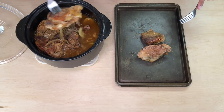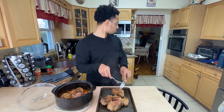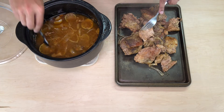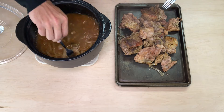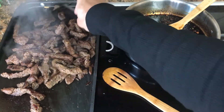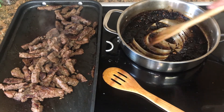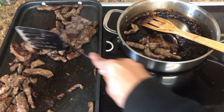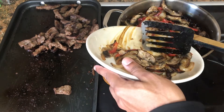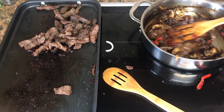I want to check the internal temperature because it's been going for three hours — it doesn't seem all that fork tender yet and we have all that juice. Now to shred: I'll take half the steak, put it in with the sauce, then about half the sauce and mix it all together. And that is how it looks — delicious.